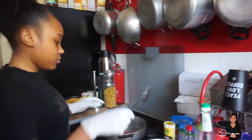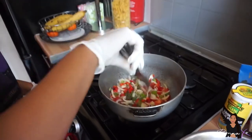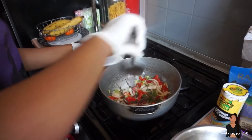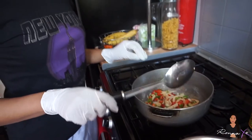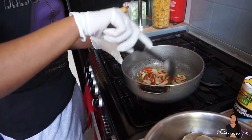You're just gonna grab your spoon and just mix it around. I'm gonna leave all the seasonings in the pot to simmer for about 2-3 minutes and then it should be okay.